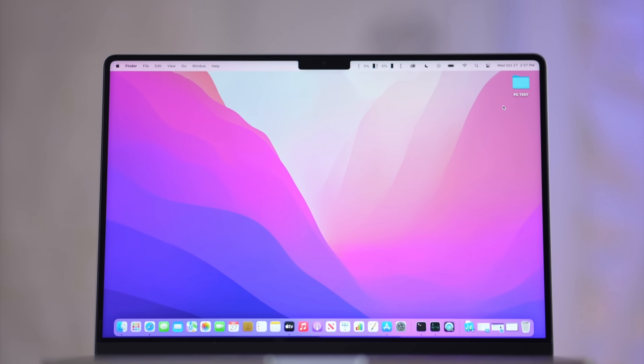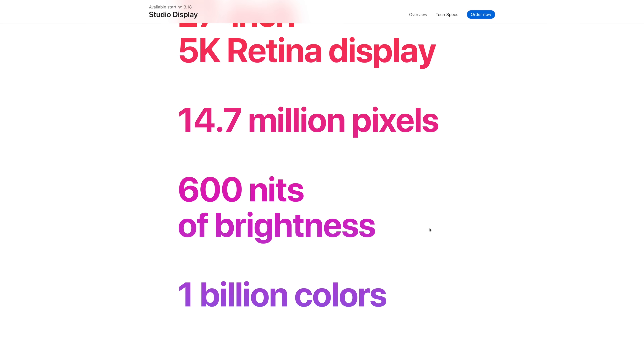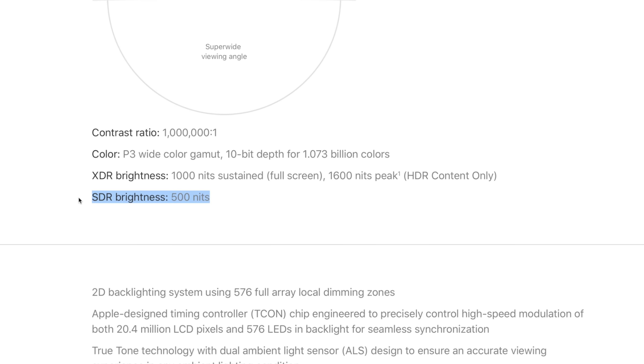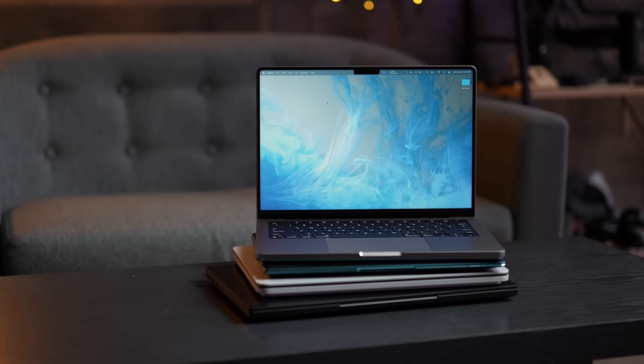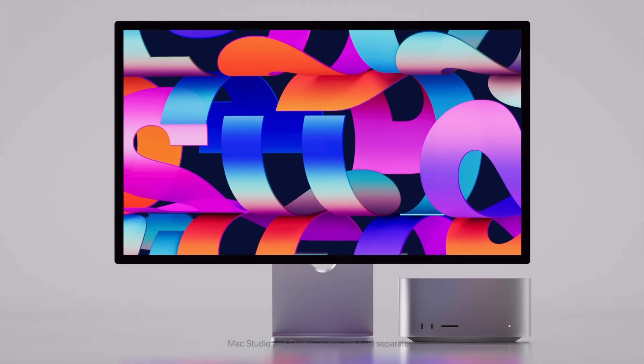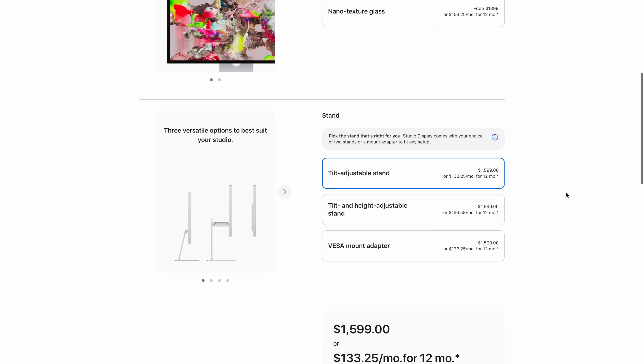This is Apple's first desktop display that actually runs at 600 nits. The Pro Display XDR for standard non-HDR content runs at 500 nits, as does the new 16-inch MacBook Pro, the 14-inch MacBook Pro, and the iMacs. That extra 100 nits is also going to help combat any reflectivity.